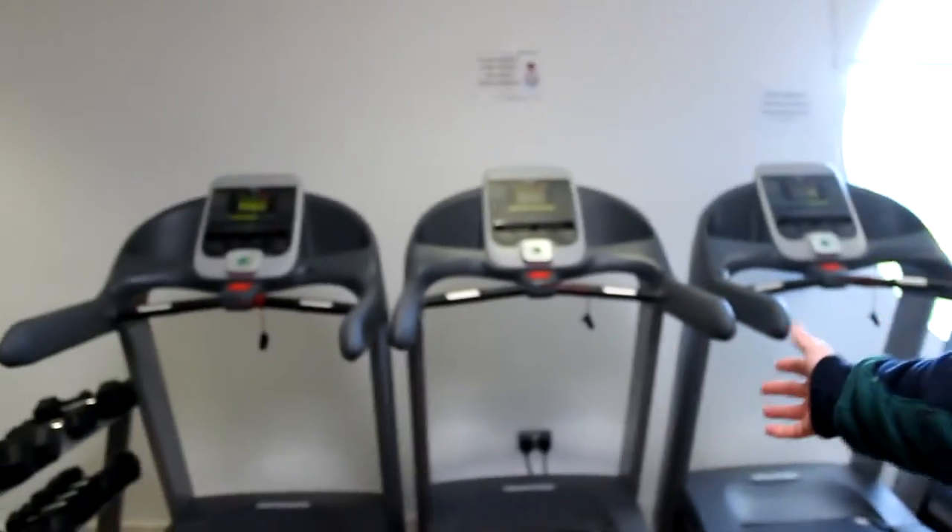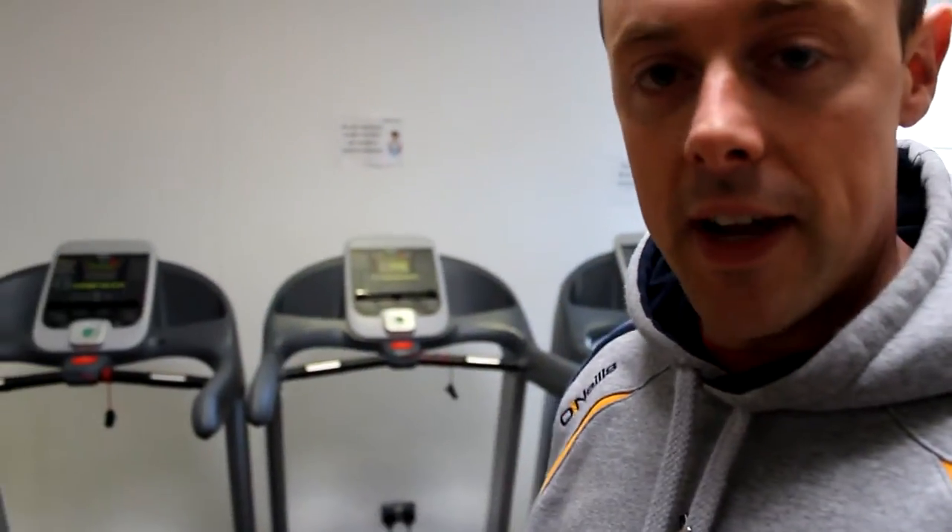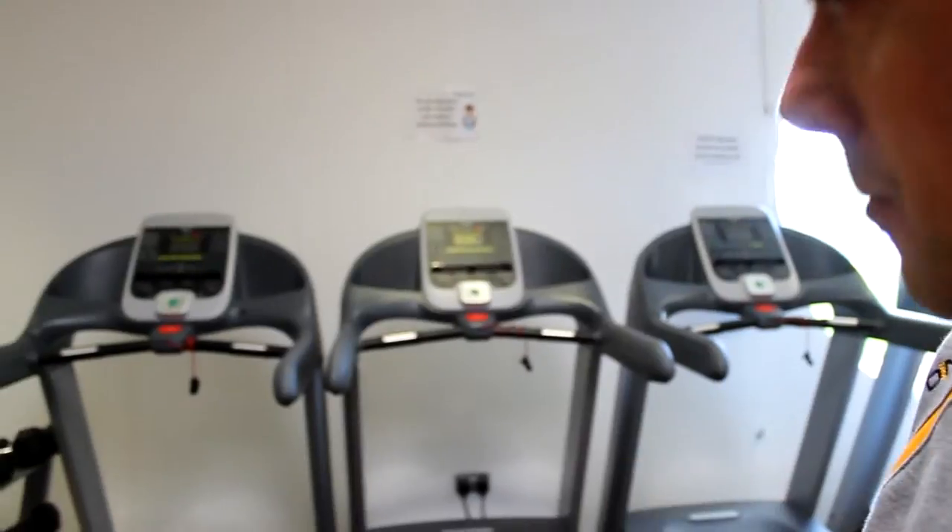Here, cardiovascular, we have our treadmills — a good range of treadmills. All computerized with heart rates and intensity so you can progress gradually.